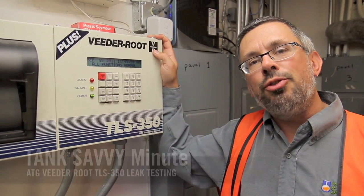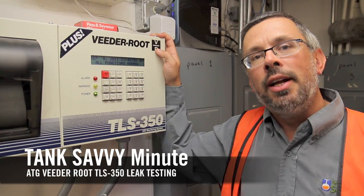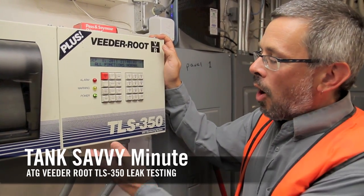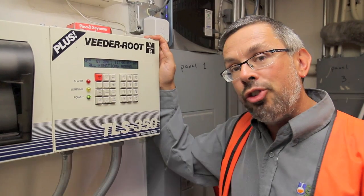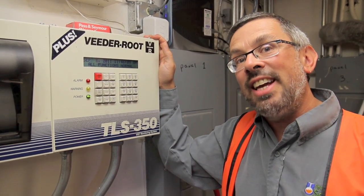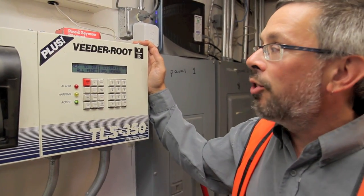Hi, this is Ben Thomas with UST Training, and this is a Tank Savvy Minute. You have an underground storage tank, automatic tank gauge — this is a Veeder-Root TLS 350. One of the principal jobs it does is tell us whether or not the tank is leaking, whether it's leaking more than two tenths of a gallon per hour.